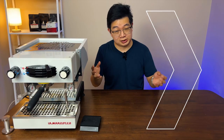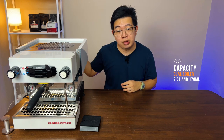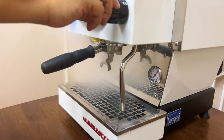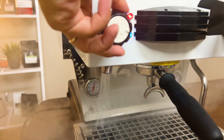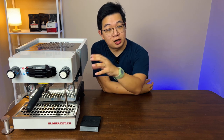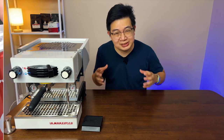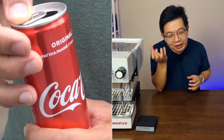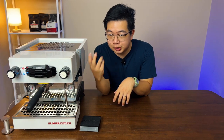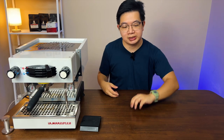Let's talk about the capacity. It has two boilers, so it's a dual boiler machine. The main boiler is a 3.5 liter boiler for your steam and hot water, and then you have your brew boiler which is only 170 milliliters for your brew head. To put 170 milliliters into context, it's smaller than your Coke can — but with that dedicated boiler just for the brew head, it gives you the temperature stability you're looking for in such an expensive machine.